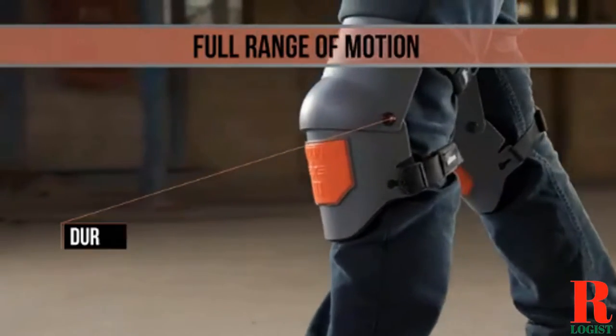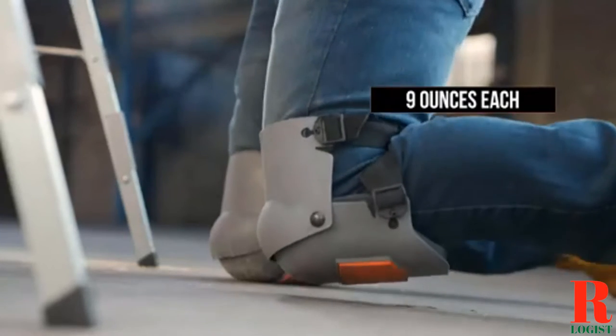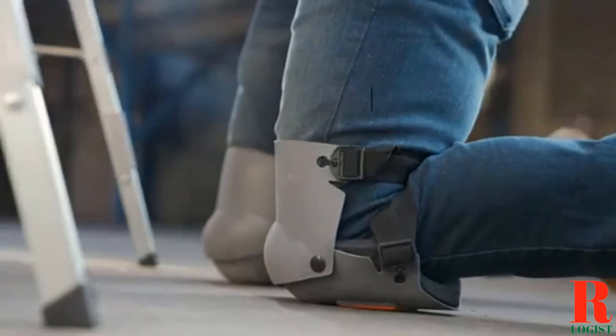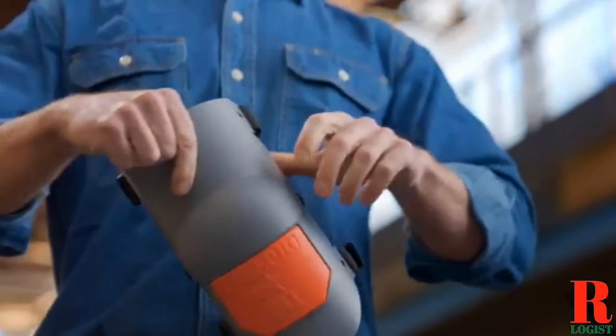Each model was subjected to a punishing quality of tests. Our recommendations are based on our extensive hands-on testing and can help you find a perfect knee pad for your needs and budget.